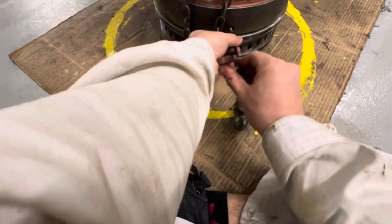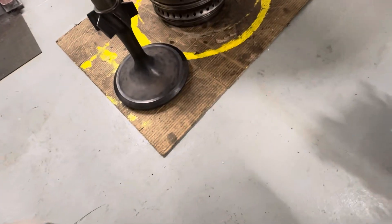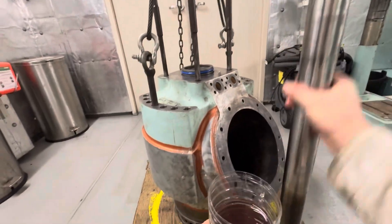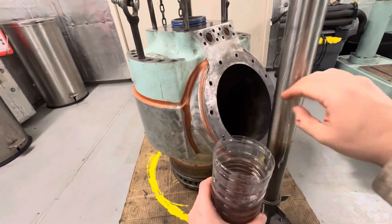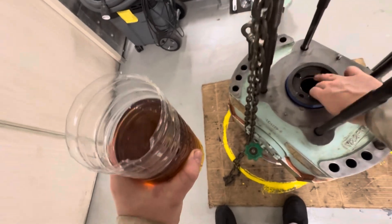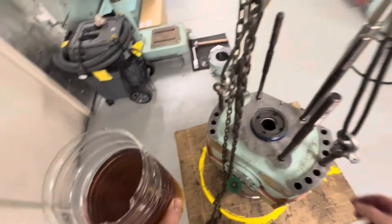Here, no torque wrench is used — just a little knock with a hammer, then finish the same from the other side. After that, lubricate the spindle using system oil.